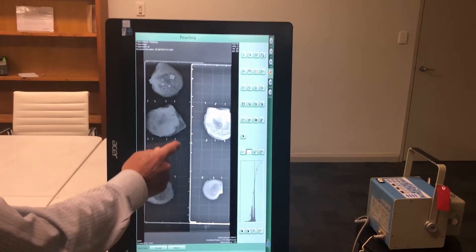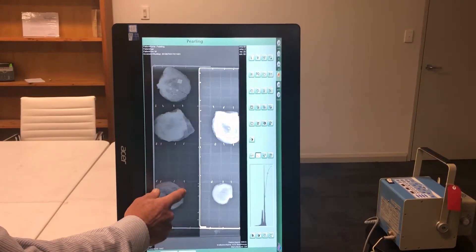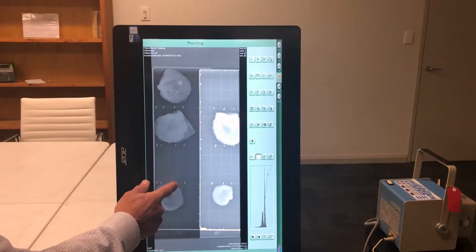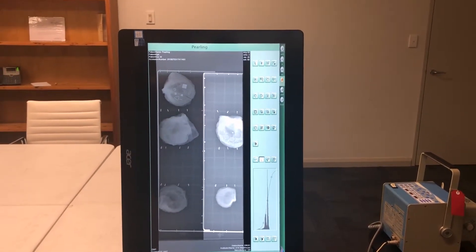The images of the shells can be adjusted, and typically this will be set up initially to ensure that you're getting the view that you need in order to assess the shell and its pearl or seed.